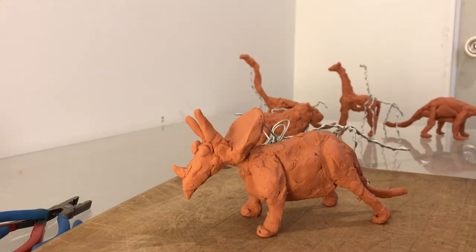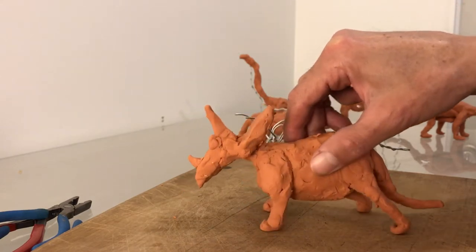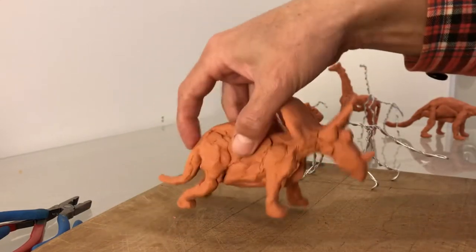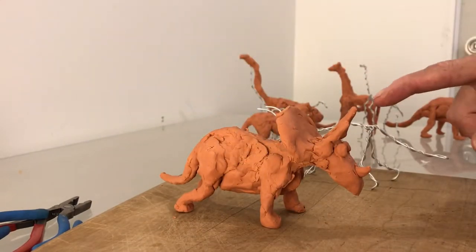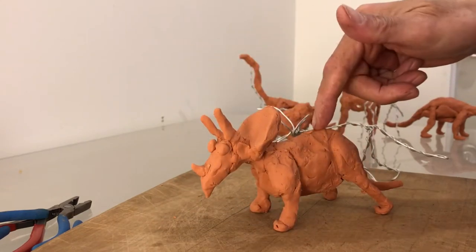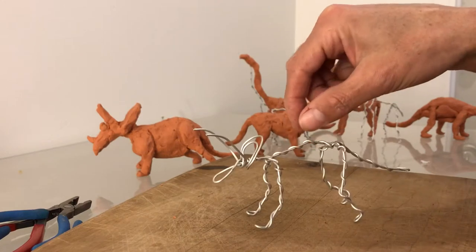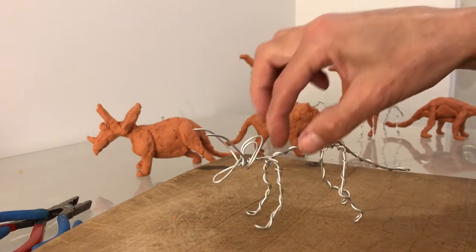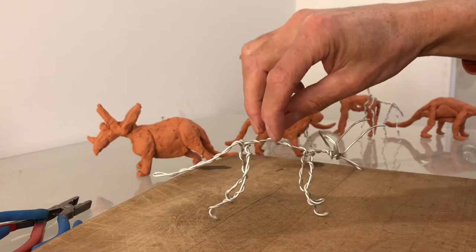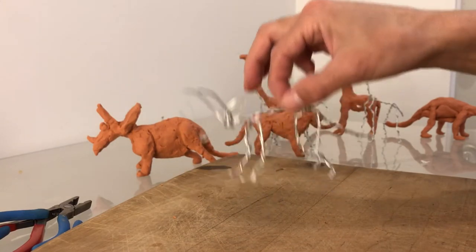Hello, today I'm going to show you how to do an armature for a Triceratops. This is the Triceratops we did in the 20-minute modeling Triceratops video. Now I'm going to show you how to make the armature — it looks like this. These armatures I made with aluminum wire that you can get in any craft supplies store like Michaels.